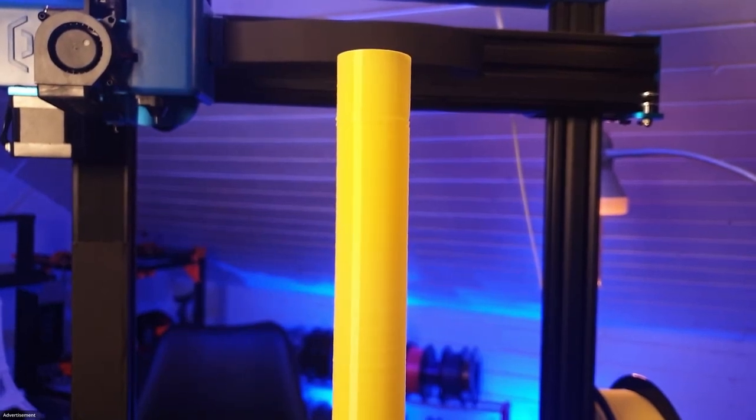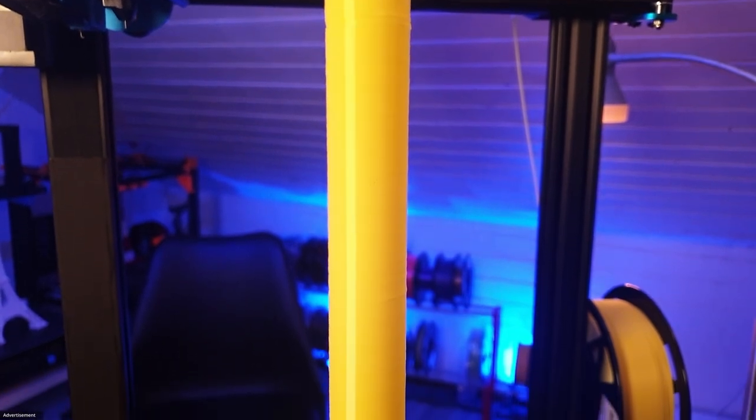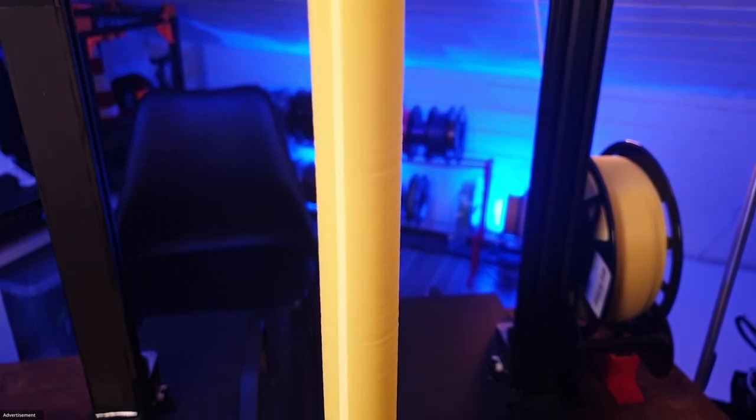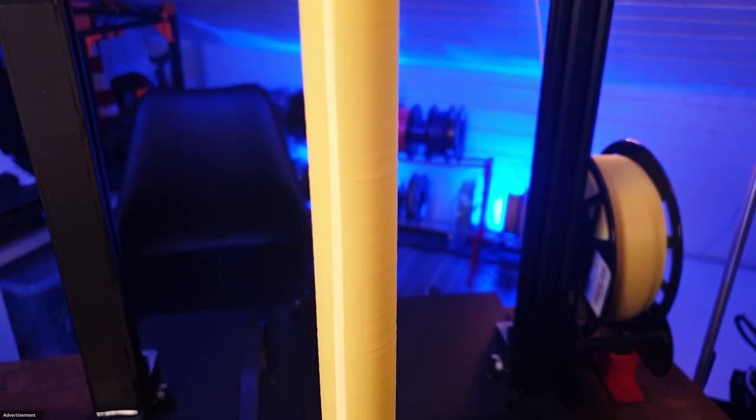Hello and welcome to 3D Print Passion. Today we will talk about the Z-axis wobbling issue that some printers have. Here I especially talk about how I solved my wobbling on the Z spindle on my Ender X2. Have fun watching the video.